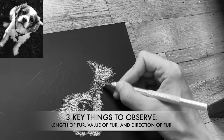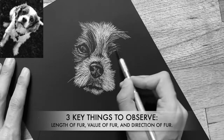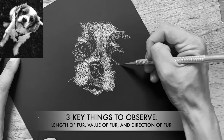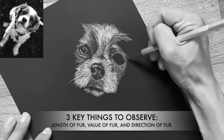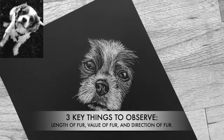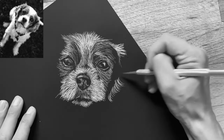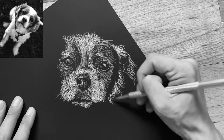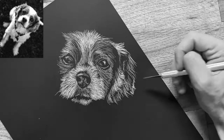I also want to pay attention to how light or dark the fur is. If it's lighter, I'll etch away more. If it's darker, I'll etch away less. And last but not least, we really want to pay attention to what direction the fur is going. Think about if you're petting a dog — what direction is the fur going? Always be thinking about this and paying attention to your photo reference as you work.